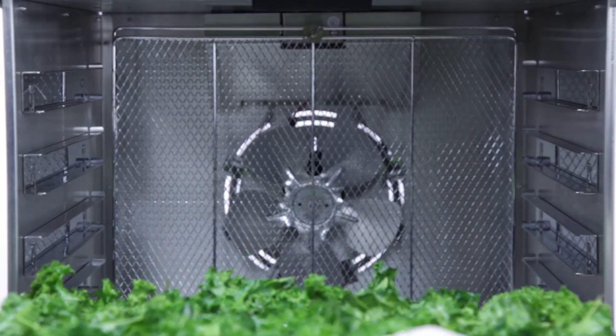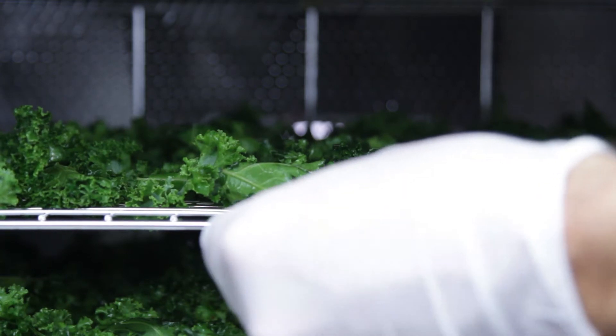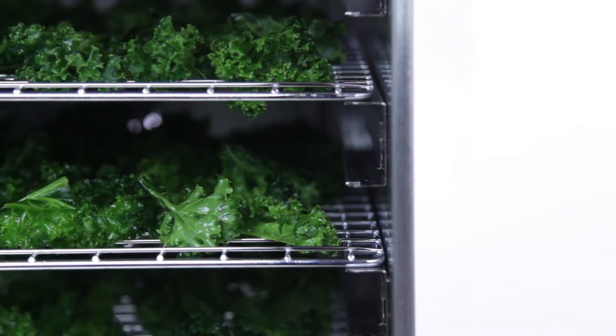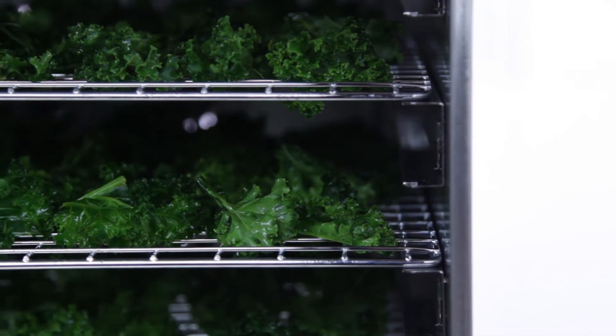The dehydrator pulls the moisture out of the food, which inhibits the growth of bacteria, yeast, and mold. There's no need to add preservatives, and the process naturally preserves the shelf life of the food, so you can ultimately save money.